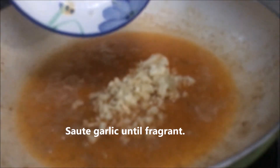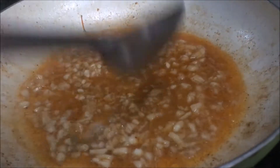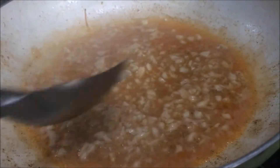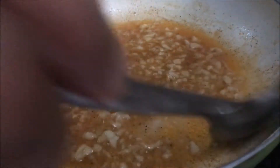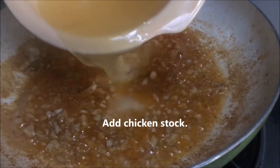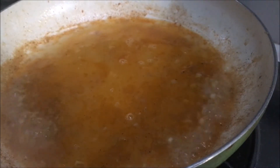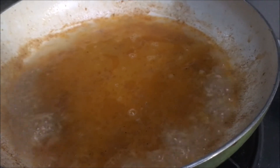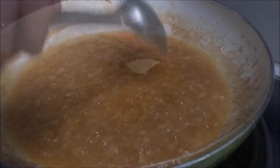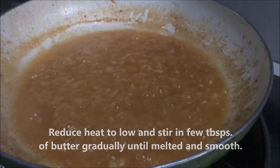Sauté the garlic until fragrant. Add chicken stock. Add lemon juice, bring to a boil, then reduce heat to low and stir in a few tablespoons of butter gradually until melted and smooth.